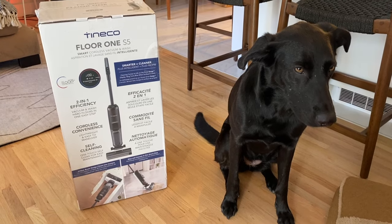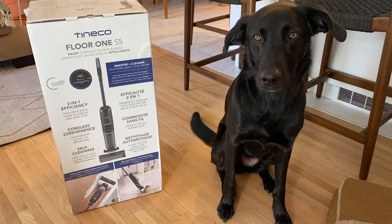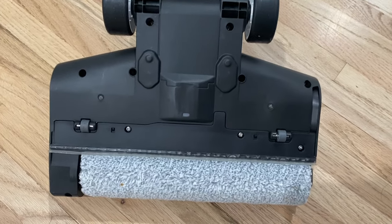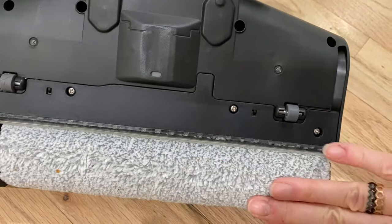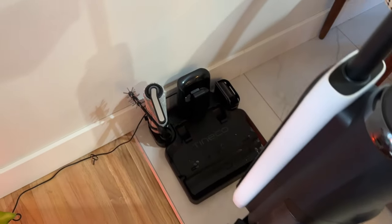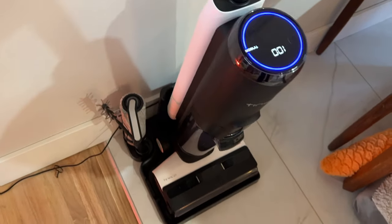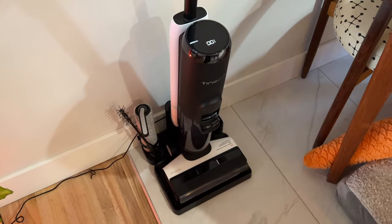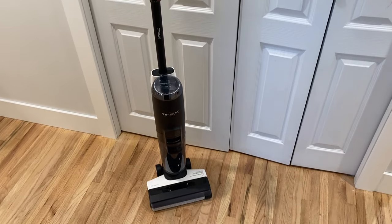So what is the Tyneco Floor One S5 all about? This is a wet dry stick vac and mop with some unique features that set it apart. The S5 has a plush roller on the bottom that will help it pull in and suck up dirt, debris and wet messes while wiping up the floor surface too. The device comes with a docking station that will keep it charged and handy. The S5 is adjustable — you can make the handle longer or shorter and use it easily no matter how tall or short you are.